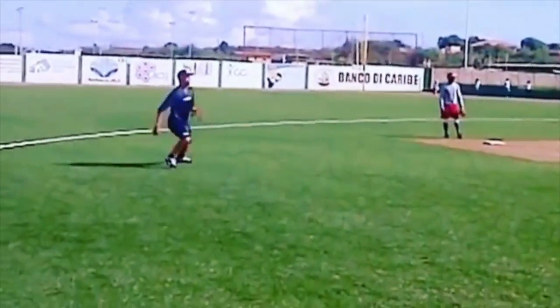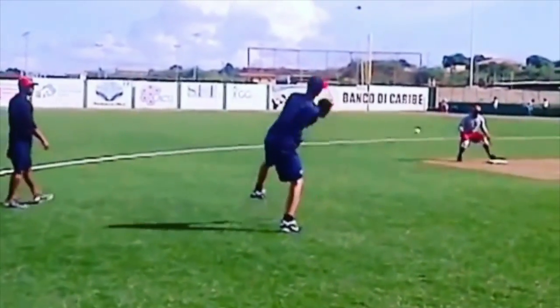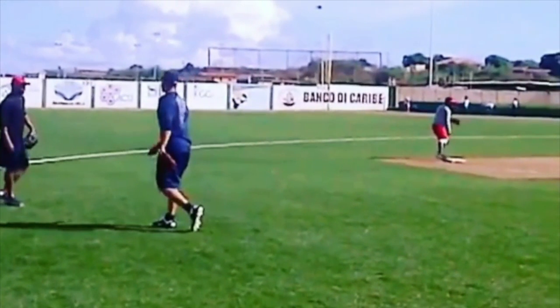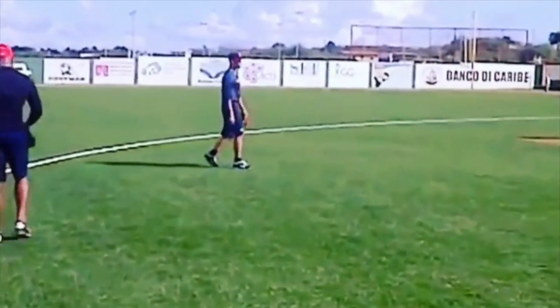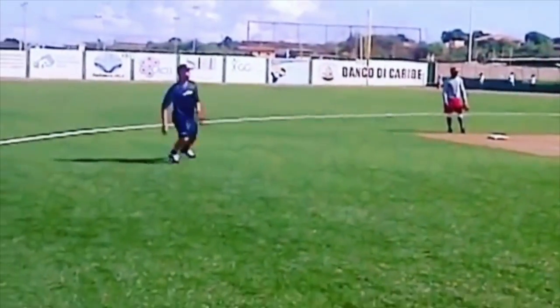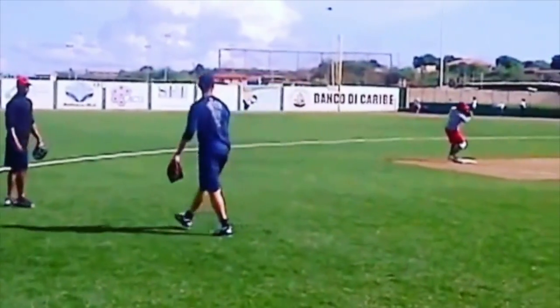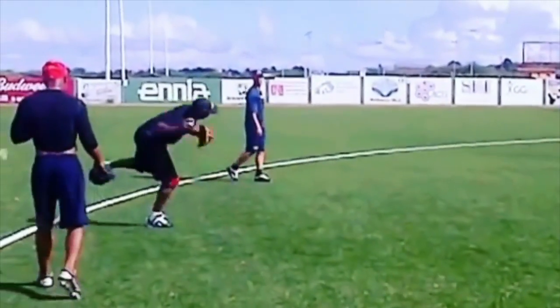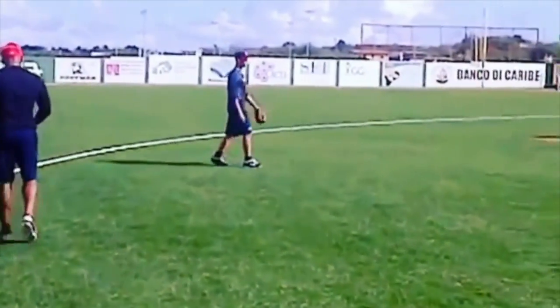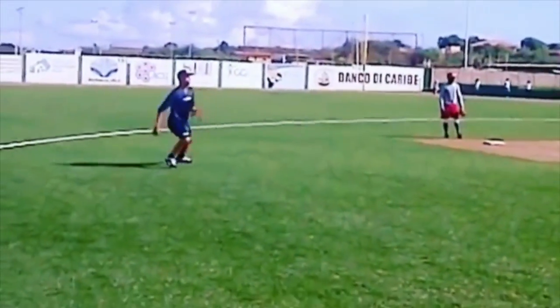When you get into your double play work and get your reps, make sure you're utilizing this — stay low, throw the ball uphill. The more you do it, the easier and more natural it'll become. This is what it should look like — that's giving your double play partner the best feed possible.